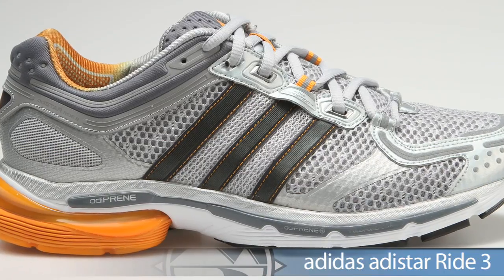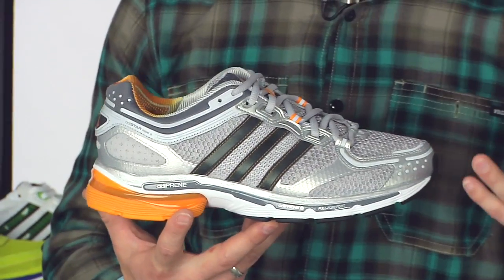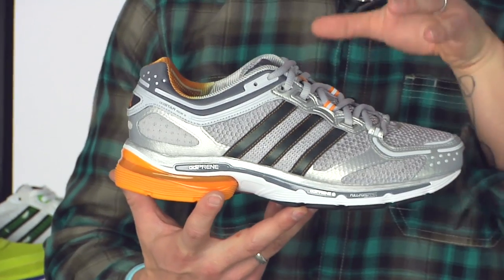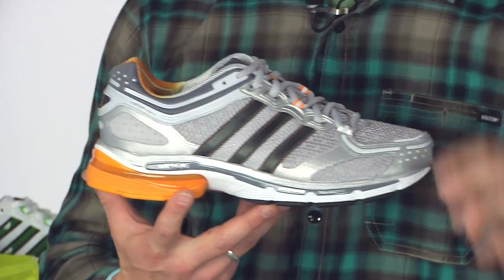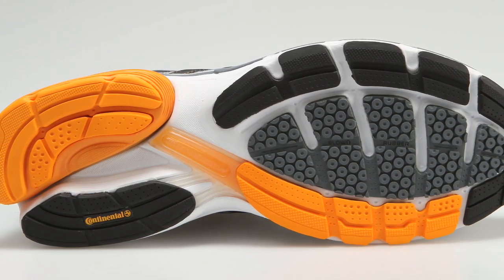The first one I have here is the Ride 3. This is that high mileage trainer for the larger runner. They've updated the upper with a nice new tongue and a better outsole for traction and durability. This is a fantastic shoe from Adidas — the Ride 3.